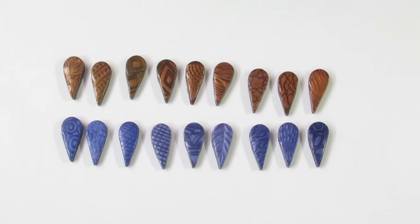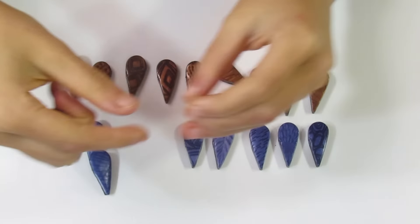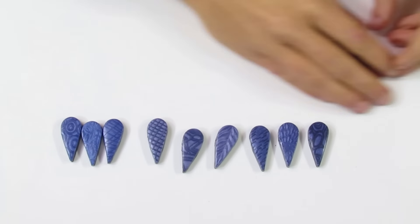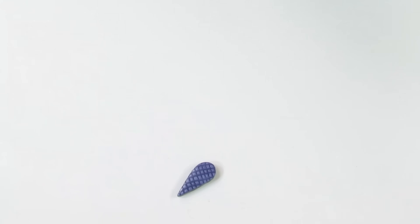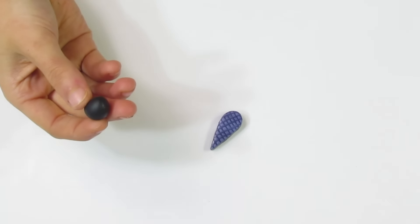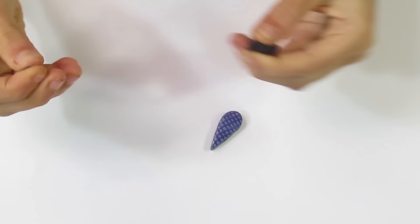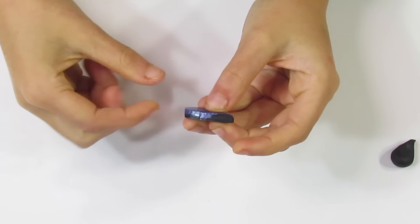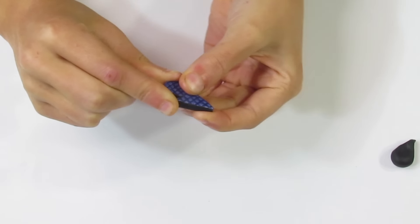Here are the beads now that they are finished baking. You can see the mica shift is definitely stronger now - that's due to the translucent we mixed in going translucent, so the depth of the pattern is a lot more obvious. Now we want to fix up the edges of our beads. You can see we have some cracking. I've got a ball of black Kato clay, warmed up in my fingers so it's nice and soft. Take a piece and squish it up against the end of the bead, then take your finger and smear it along the edge.